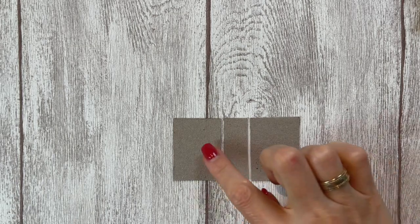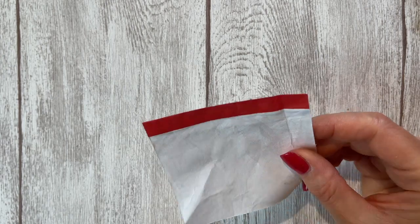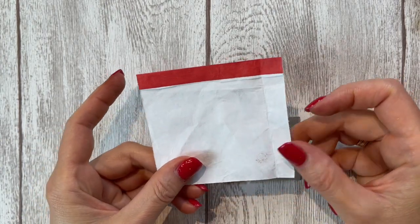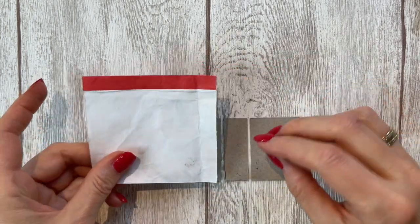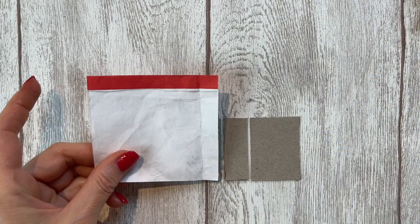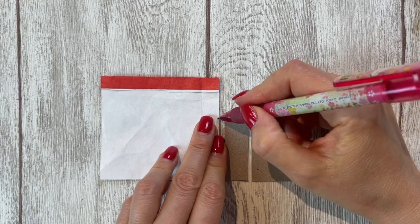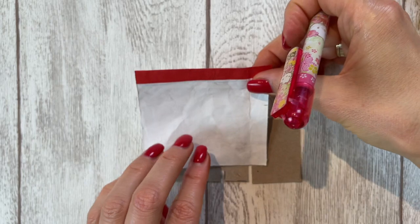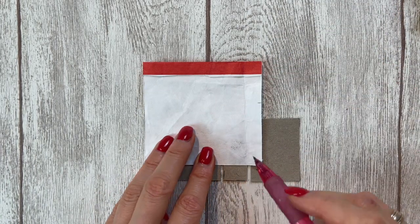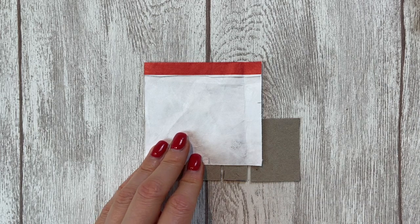I'll cut out two of those and one spine piece, so I have three pieces total. Just like with a large journal, I'm going to connect them using a little piece of Tyvek — the material used for express mailings like UPS and DHL. You can find it on Amazon, or you can use tape or fabric. I want it to be the same height and just a little wider, and I'll cut two of these, one for the front and one for the back.